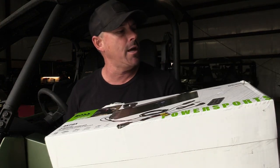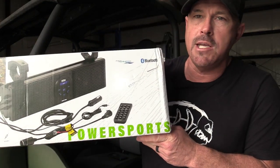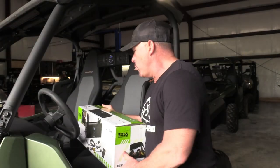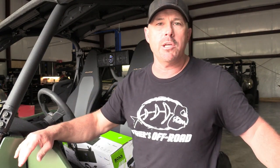It's a pretty decent soundbar, does a pretty good job, and MSRP on this is $219.95. We do have these in our Fishers Off-Road Pro Shop, so if you want you can give us a call and we can get you one out.